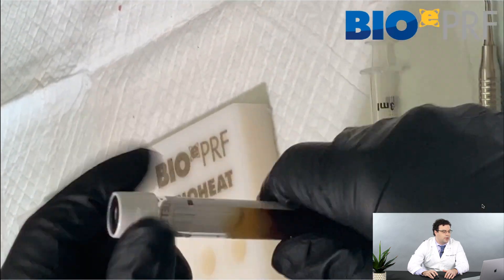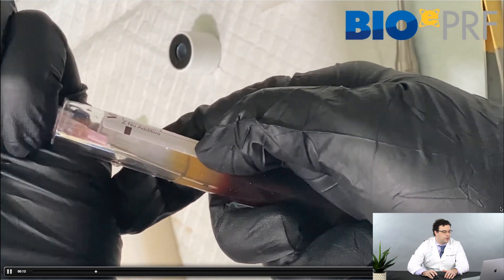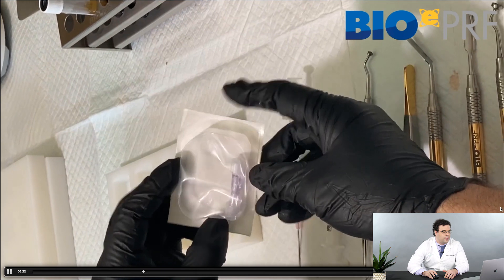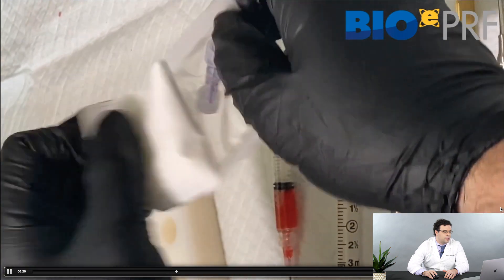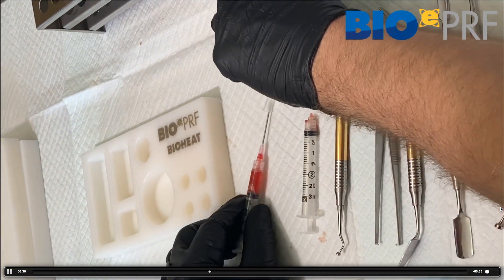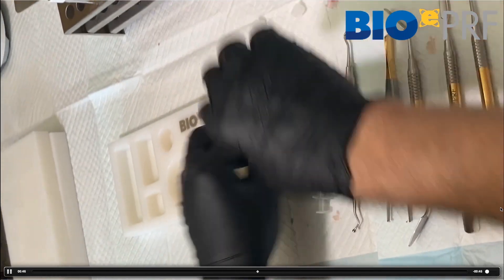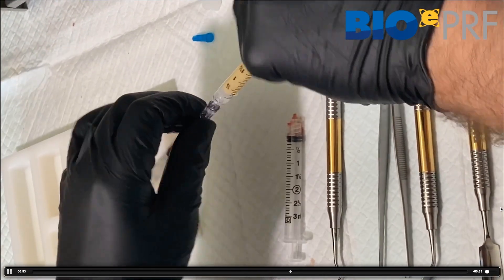Now the top 2 mLs have been taken out. We're going to pop the lids and take that rich CPRF layer — drawing as much as we can down to the buffy coat layer, about one cc, where most of the cells and growth factors are. Then we're going to take this female-to-female luer lock, remove the needle, and mix the albumin gel with the liquid PRF. That creates the ALBPRF — albumin gel plus liquid PRF — also referred to simply as EPRF, for extended PRF, and that's what we inject as a facial filler.